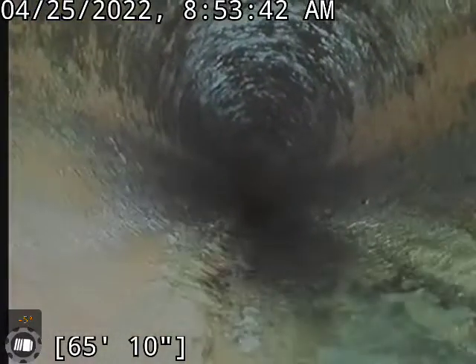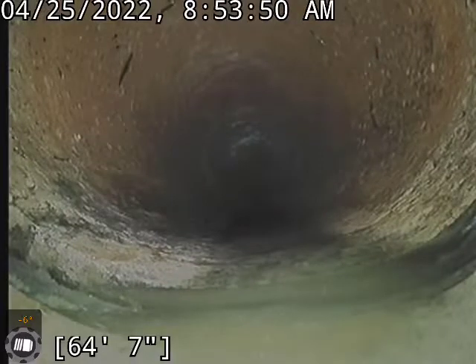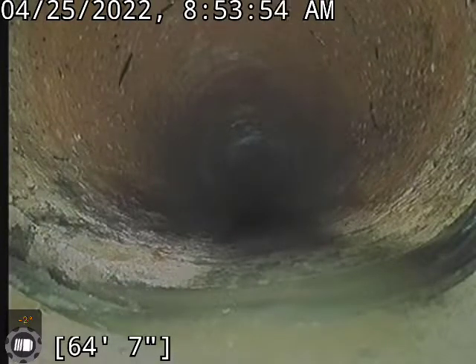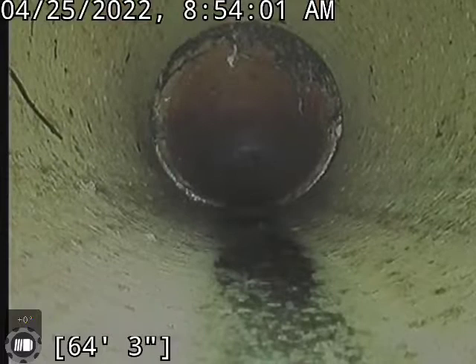As you can tell, my machine went about this far — 65 feet — and our big blockage was at this joint right here at 64 feet. This is where it was almost 100% blockage. But as you can tell, as we pulled back we got a good clean on it.